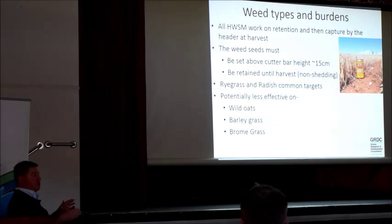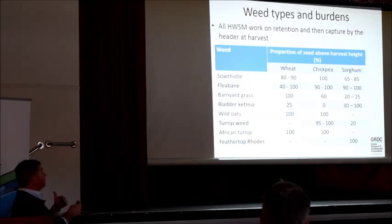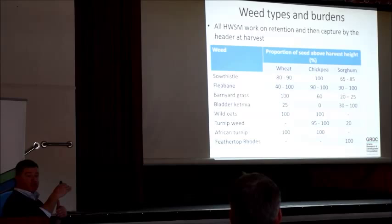Ryegrass and radish are the common targets for us — it's probably only going to be ryegrass at the moment. I've had a hint that wild oats are immune to it, and there is some data that suggests that wild oats — not the impossibility we thought. This work by Michael Wieringa and his team out of northern New South Wales looks at a range of three crops a year and how much seed is actually retained at harvest above 15 centimetres. You'll see here a lot of these are 80, 90, 40 to 100 percent. But wild oats — you might not get much of that retained, so it's not going to be a great culprit for this sort of thing.